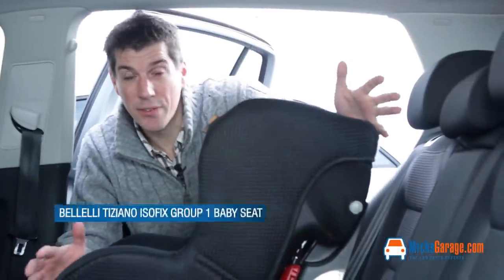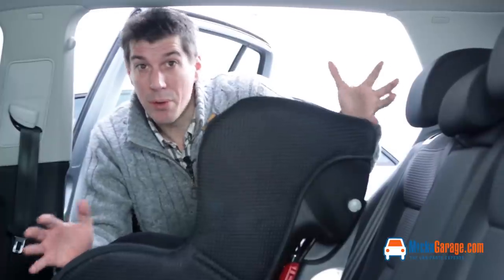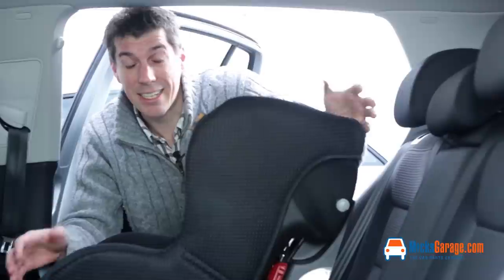This is the Tiziano Isofix Group 1 baby seat. It's a Group 1 seat which means it's suitable for ages about nine months to three and a half years, or nine kilos to roughly 18 kilos.